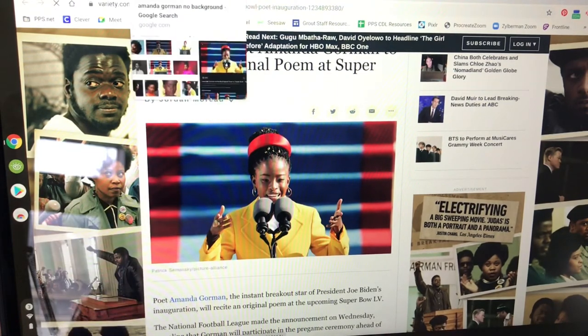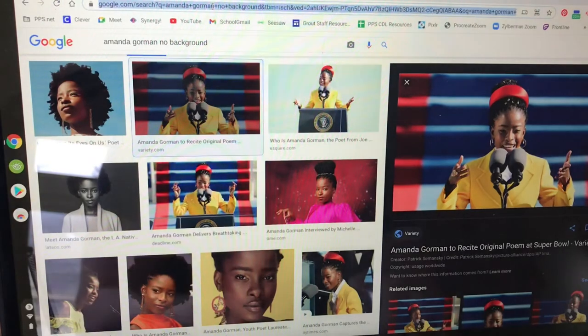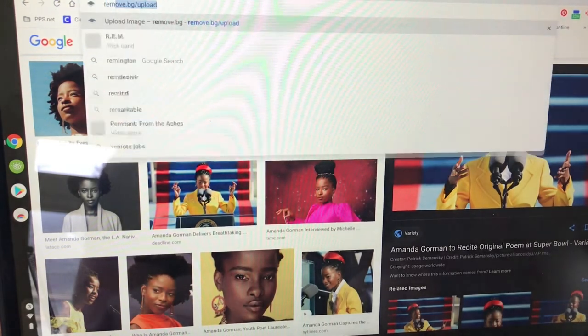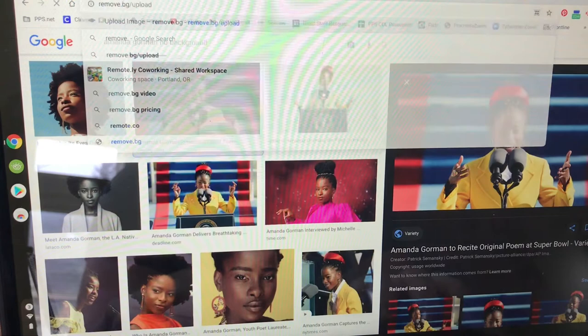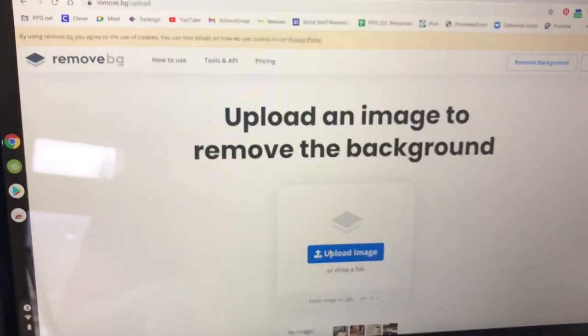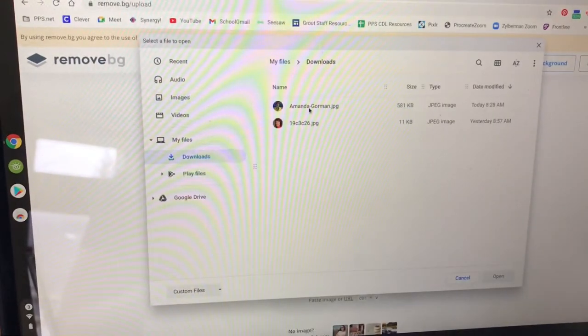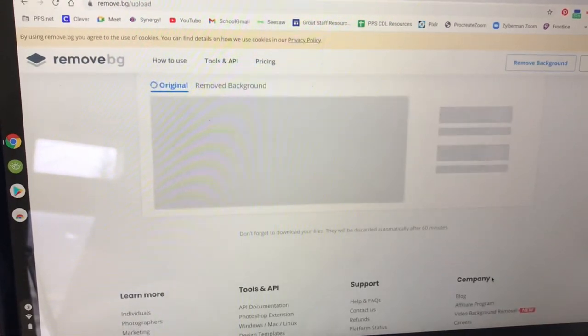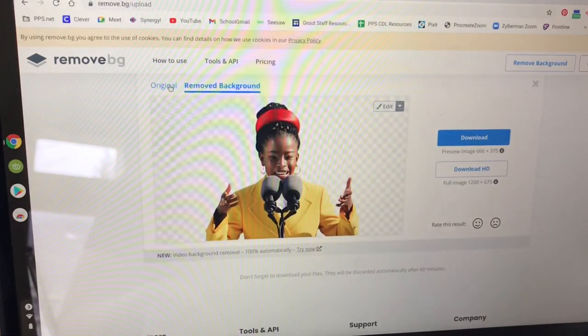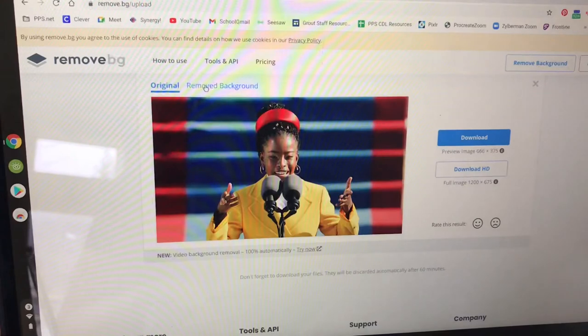Now that I have downloaded this picture onto my computer, I can go to another website called remove.bg/upload. I will press the blue button to upload my image of Amanda Gorman and it will begin to remove the background. There it is — the original is there and then the one that has been made into a sticker is there. I will press the little blue download button — that helps me get a picture of Amanda Gorman with no background.